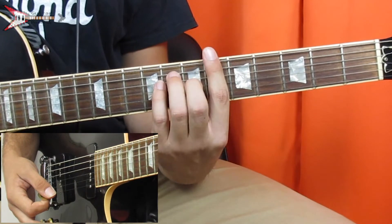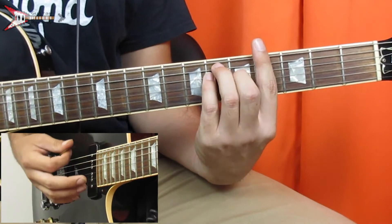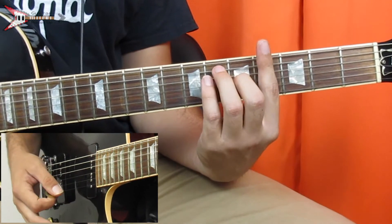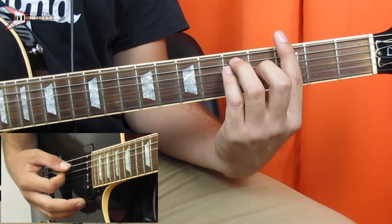Next is an A-flat major chord, so you're going to take the B-flat major chord and move it down two frets. And then last is a G major chord, so you're going to take the A-flat major chord and move it down one fret.